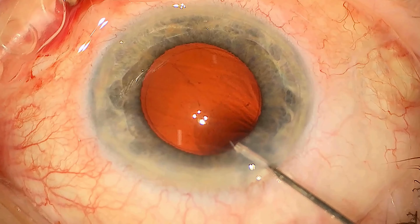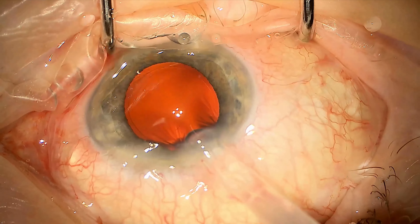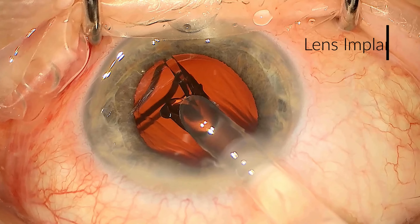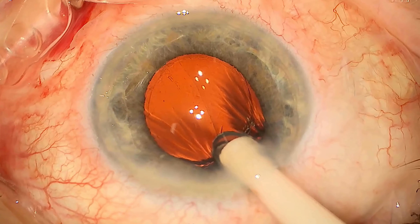We're inflating the bag with some viscoelastic. Now we're inserting the lens implant — this is folded in a lens injector and as we insert it into the bag it unravels itself, as you can see here. The measurements that we do before the operation allow us to calculate which lens to put into the eye.